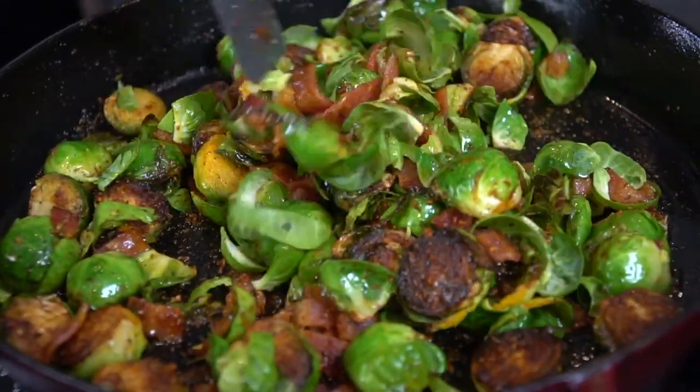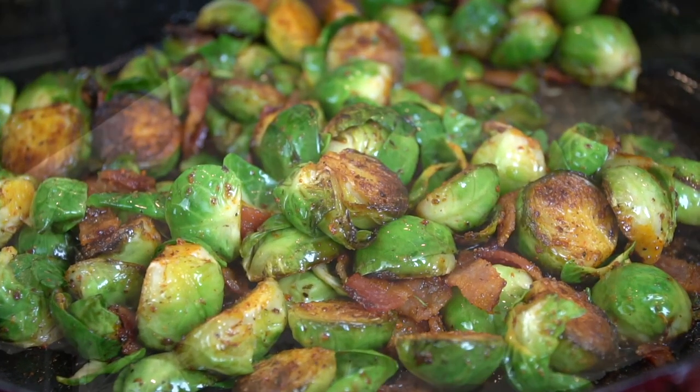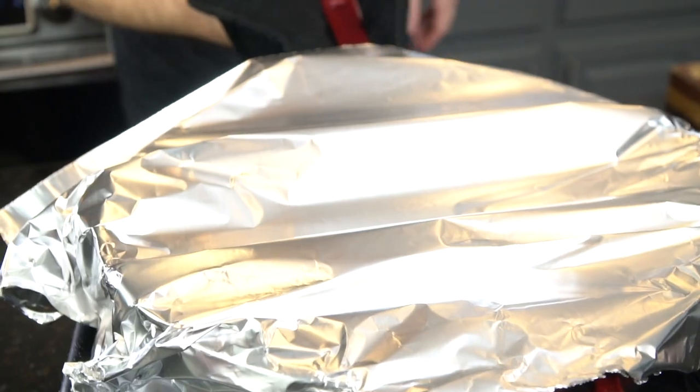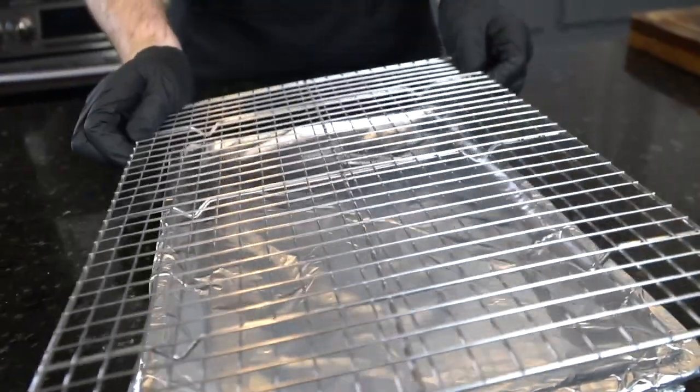Towards the end we're going to add those shavings back in and let them get nice and crispy to add some texture. They're going to be absolutely delicious — the perfect weeknight side dish. We've got it covered with the foil, so we'll let that steam until they get nice and tender.